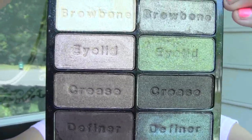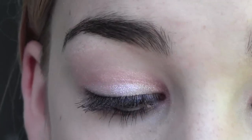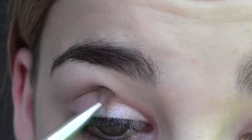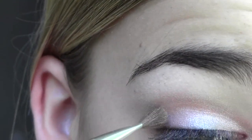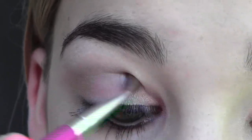Now I'm going to the Wet n Wild Comfort Zone palette, which has 8 eyeshadows and is $4 to $5.99. I'm taking the right-side brow bone color — a very pretty shimmery taupe shade. Using my fluffy crease brush, I'm applying this into my crease and outer V. These two shades together really make a nice combination. I already have my mascara on from this morning but didn't wear eyeshadow.